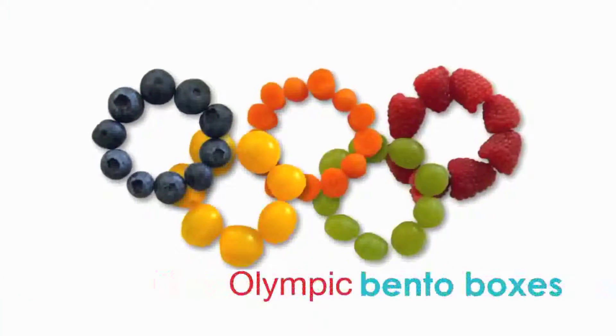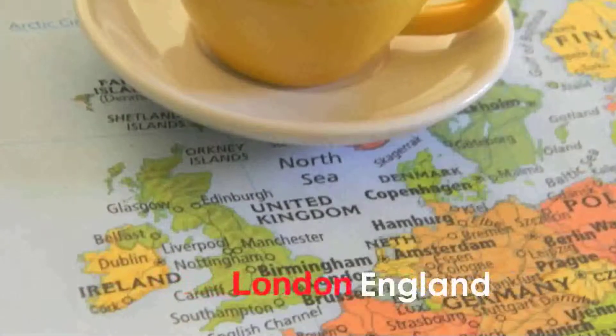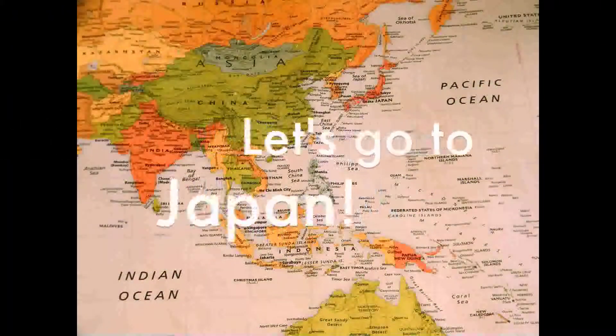We're making Olympic bento boxes in honor of the London Olympic Games. Let's go to Japan.